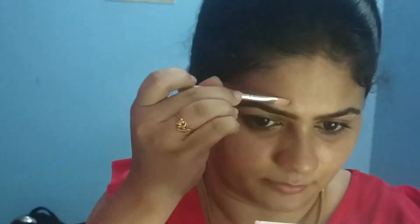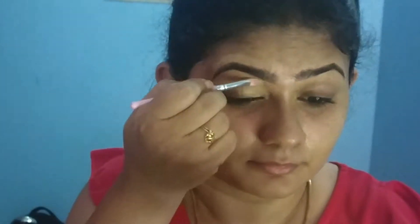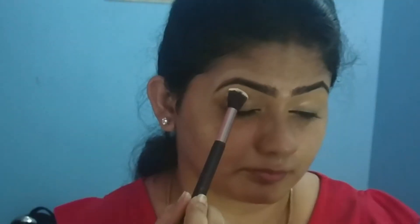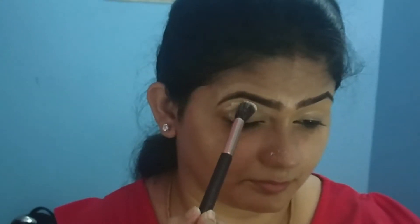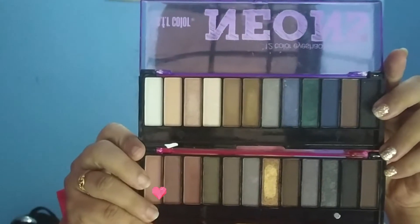You can check all the products in the description box — I have already uploaded a video with all product details linked there. I will use the same concealer on my eyelids as a base for my eyeshadow.